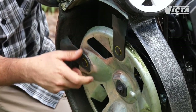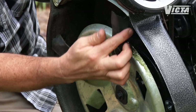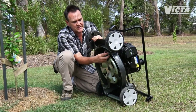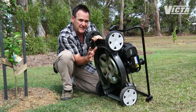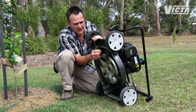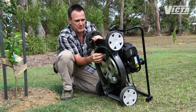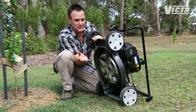Mower blades should be checked regularly. Once it's clean under the deck, have a close look at them — just don't forget to disconnect the spark plug again. What you're looking for is excessive wear, blunt edges, and chips taken out of the blades. If you find anything like that, replace the entire blade set. Don't try and replace just one blade and don't try and sharpen the blades, because that can create problems.